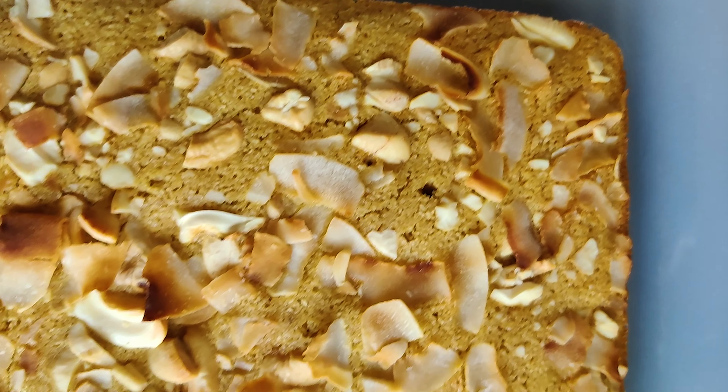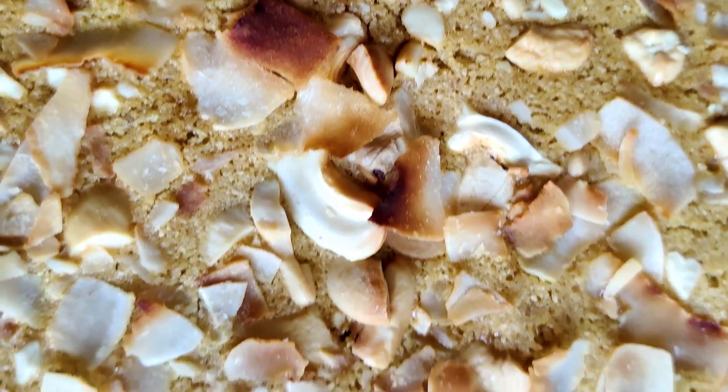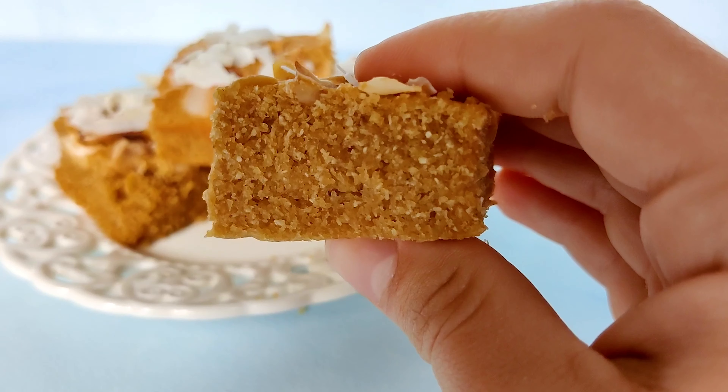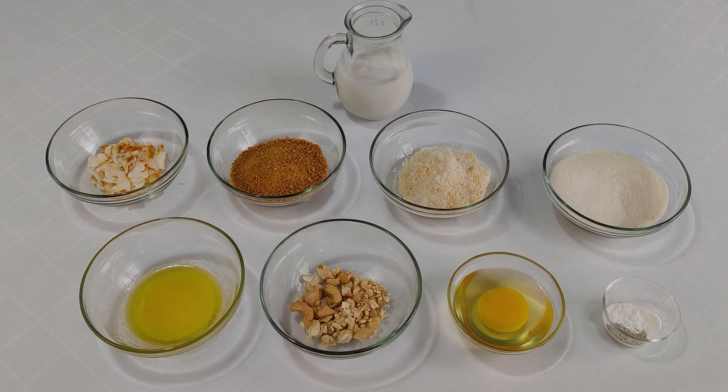Hello everyone and welcome back to my channel. My name is Andrea and today we're gonna prepare a super delicious traditional Burmese cake containing cashew, coconut and semolina. So let's get started.